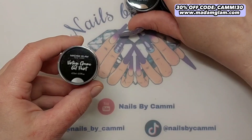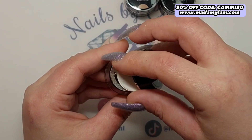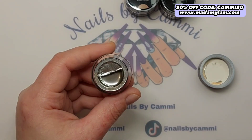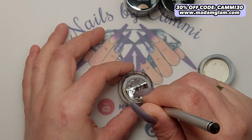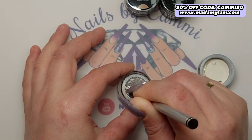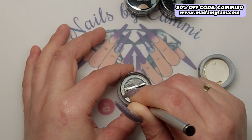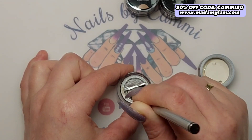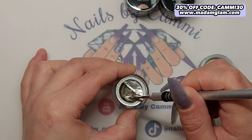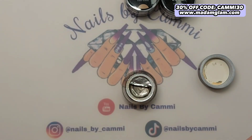Let's take a look at the vintage chrome gel paint first. I've opened them — they come with a foil over the top. This is the vintage; it just looks like a red or regular silver at first. I'm going to give it a good stir because they've been in the pot for a long time. After mixing, you can see it turns into more of a kind of antique color.